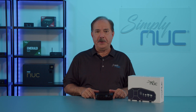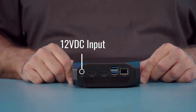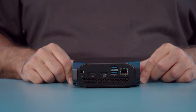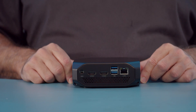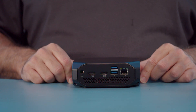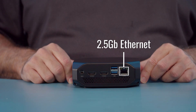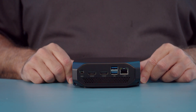Now taking a look at the back, starting from the left side there is the 5.5 by 2.5-millimeter DC jack for the 12-volt input. Two HDMI 2.0 ports for up to 4K at 60Hz. Two additional USB 3.2 Gen 2 10-gigabit Type-A ports and our 2.5-gigabit Ethernet. Along the bottom you can see the hot air exhaust for our active cooling solution.